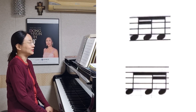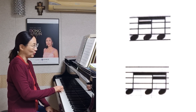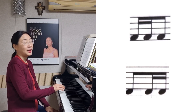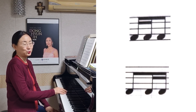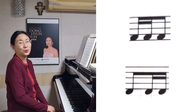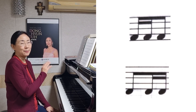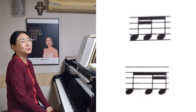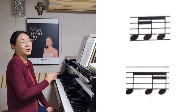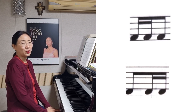이 곡에서는 16분음표 2개와 8분음표 이 리듬, 그 다음에는 8분음표와 16분음표 2개, 이러한 리듬, 그 두 가지가 나오거든요. 16분음표 2개가 앞에 나오고 8분음표, 또 16분음표 2개가 뒤에 나오고 앞에는 8분음표. 아마 가사와도 좀 연관이 되어 있고요.